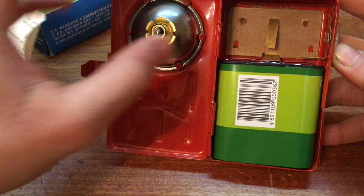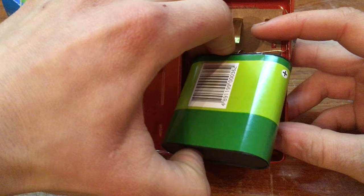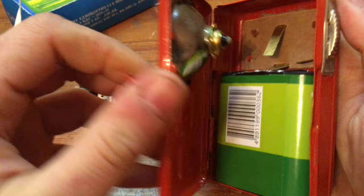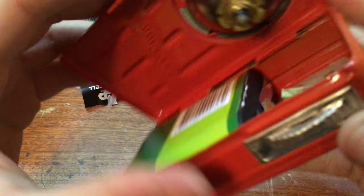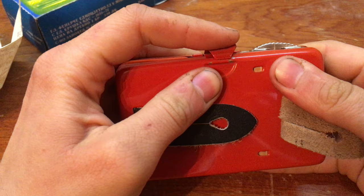We won't have to do anything actually — just return the shape of those contacts and we should be able to test it right away. It's a very simple contact system, you just slide it down. Let's see if the bulb is still good. I don't need to scratch the paint too much.